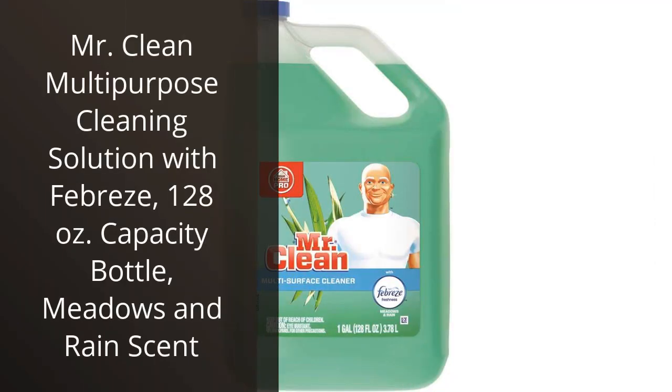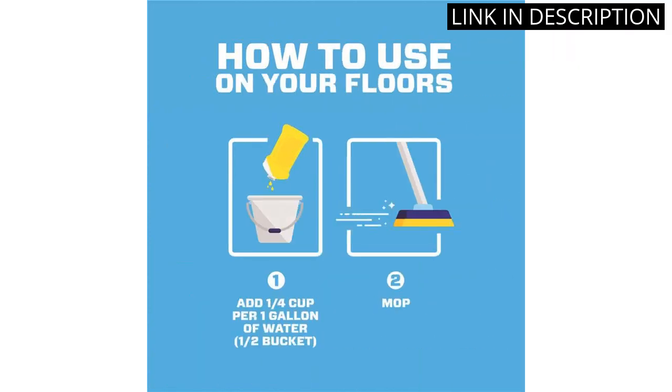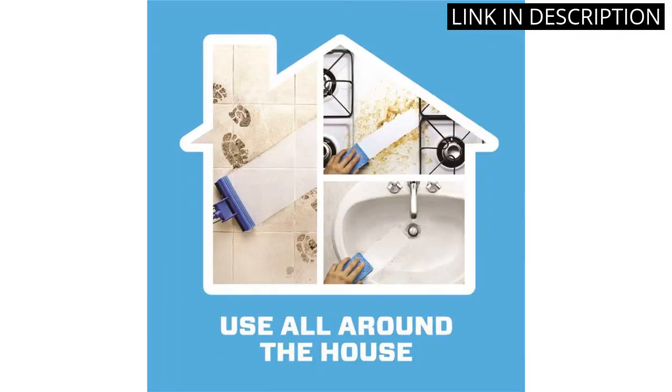I recently purchased the Mr. Clean Multi-Purpose Cleaning Solution with Febreze, 128 oz Capacity Bottle, Meadows & Rain Scent, and I'm so glad I did. It's a great all-purpose cleaner that can be used on almost any surface. The scent is amazing and leaves a pleasant smell in my house. It's also very effective and cuts through dirt and grime quickly. I'm very impressed with the results and would definitely recommend it to anyone looking for a reliable all-purpose cleaner.